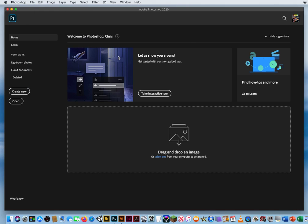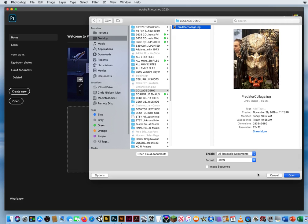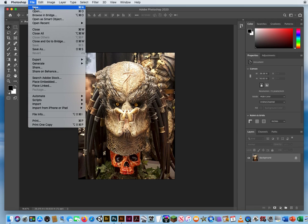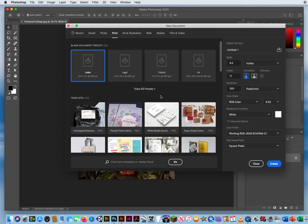In Photoshop I'm going to go to File > Open and open up the master file — a Predator I photographed at a local convention. Then I'll go to File > New to set up my collage on a brand new sheet of paper. I'll click Print and for this tutorial go with 8.5 by 11. Since I'm going to be pulling images from Google, they'll be low resolution files, so I'm going to set the resolution from 300 down to 200.